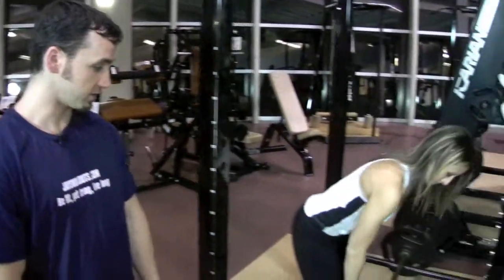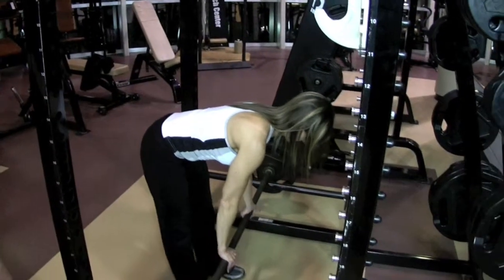In this clip, we're going to do deadlifts in the rack, which helps you use a little bit more weight and is further off the floor, which is a little bit better for those with back problems. So Amy's going to help us out here. She's going to use an alternate grip — that's one hand up, one hand down.